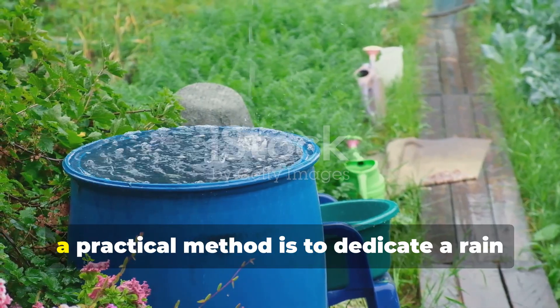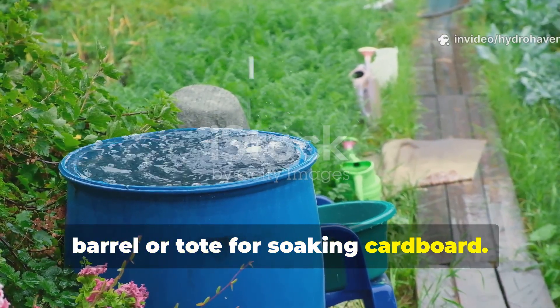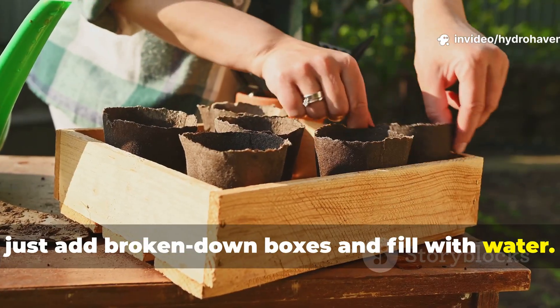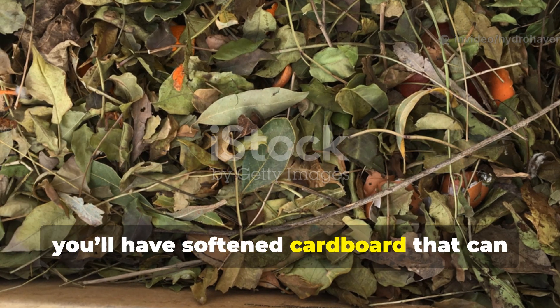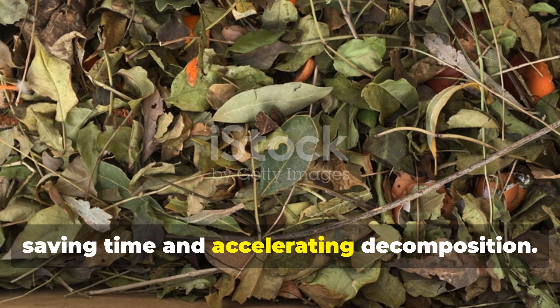For those with larger gardens, a practical method is to dedicate a rain barrel or tote for soaking cardboard. Every week, just add broken-down boxes and fill with water. By the weekend, you'll have softened cardboard that can be mixed with greens immediately, saving time and accelerating decomposition.